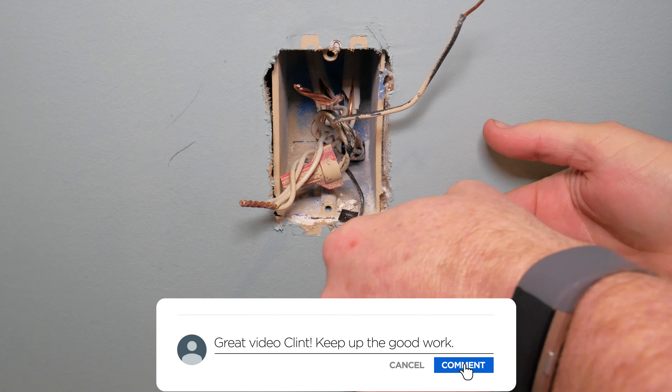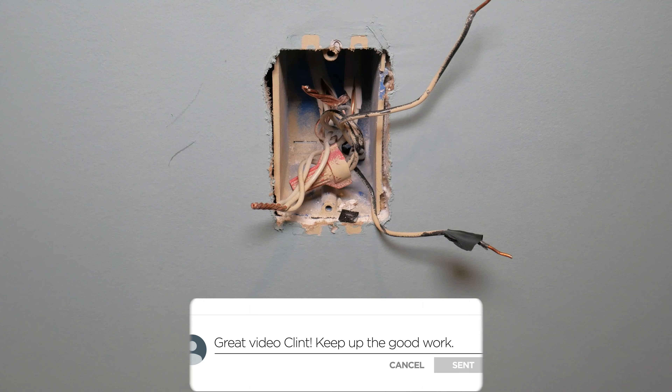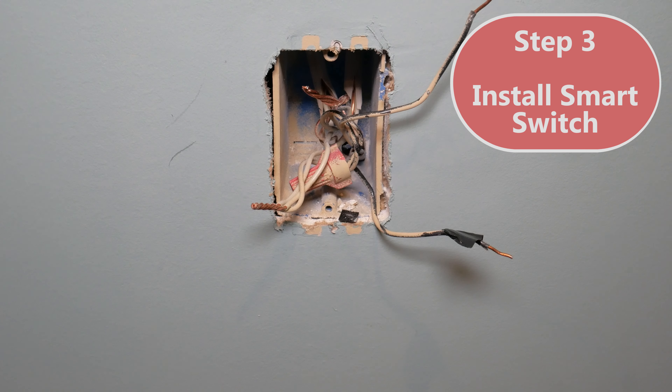Here's a little trick I like to do — you don't have to. I'm going to put a little piece of tape on my hot wire. In my case that's helpful because my hot and load wire are both black with some white paint on them. This helps me identify it in case they get mixed up.